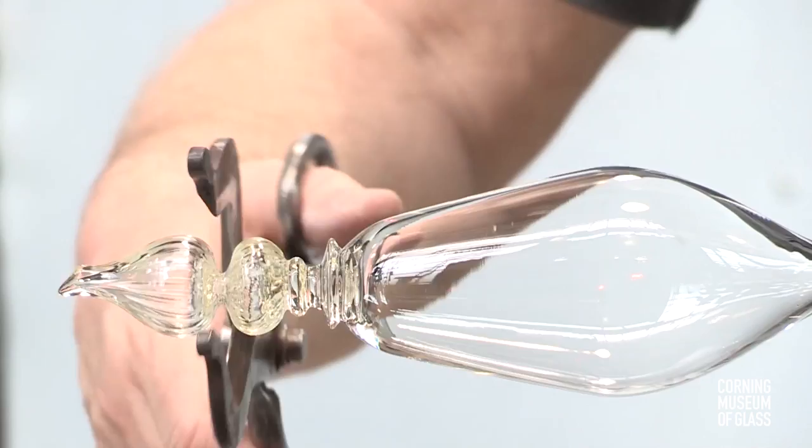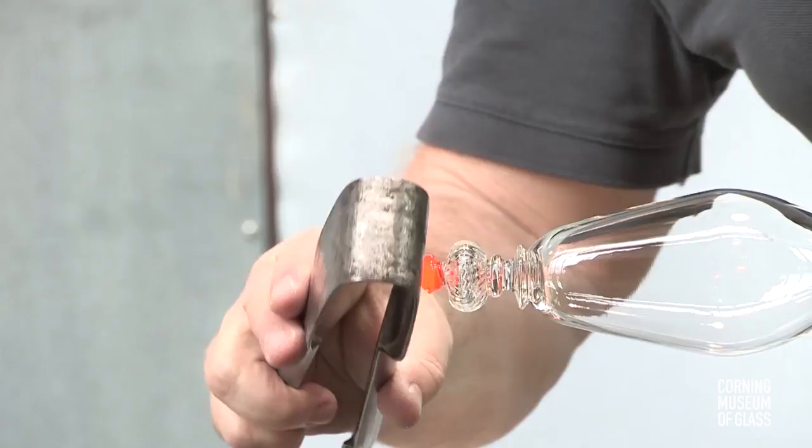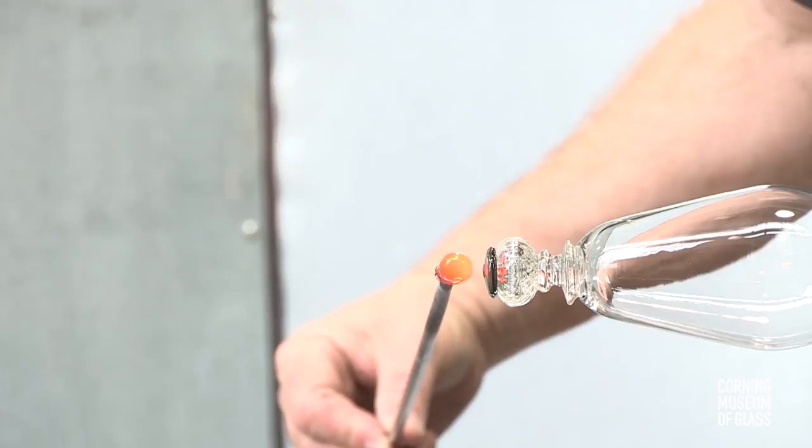This creates a knop. The excess glass is broken free. A tiny bit of aquamarine glass is gathered, added to the tip of the knop, and pressed flat. Another tiny bit of aquamarine glass is added, and after reheating, it's tooled to become spherical.